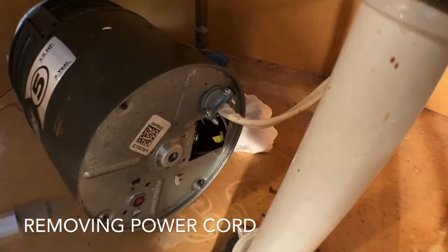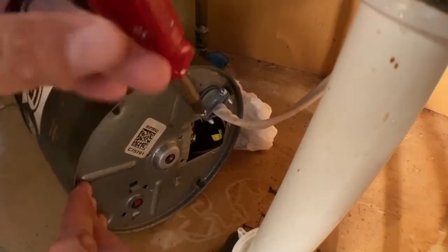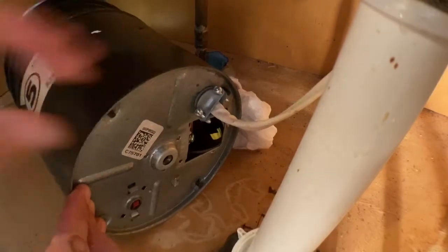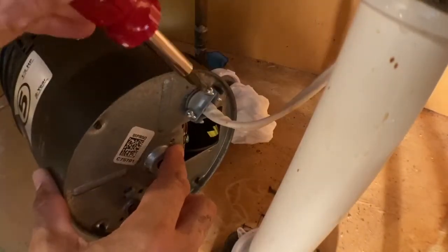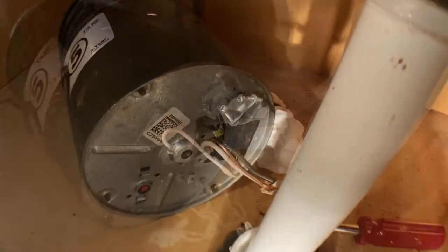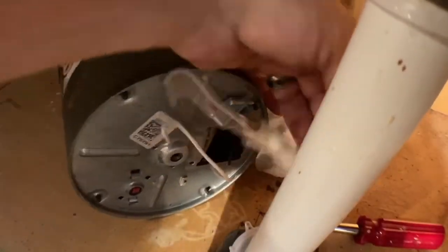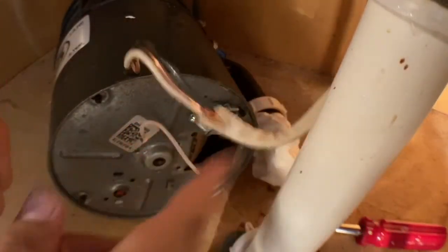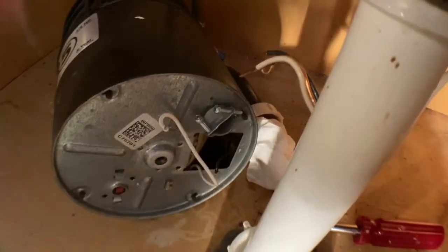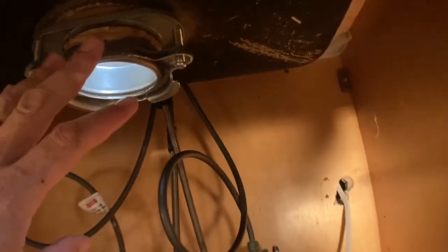Now we're going to remove the wires from the disposal. I've got the Romex pulled out — white, black, ground. When you do that, save your wire nuts. No need to get new ones; you just twist them back into place when it's time. Here's the old disposal — it has been dropped out. We're going to remove that, and the next step is to remove all the old stuff, the flange and everything, from up top.